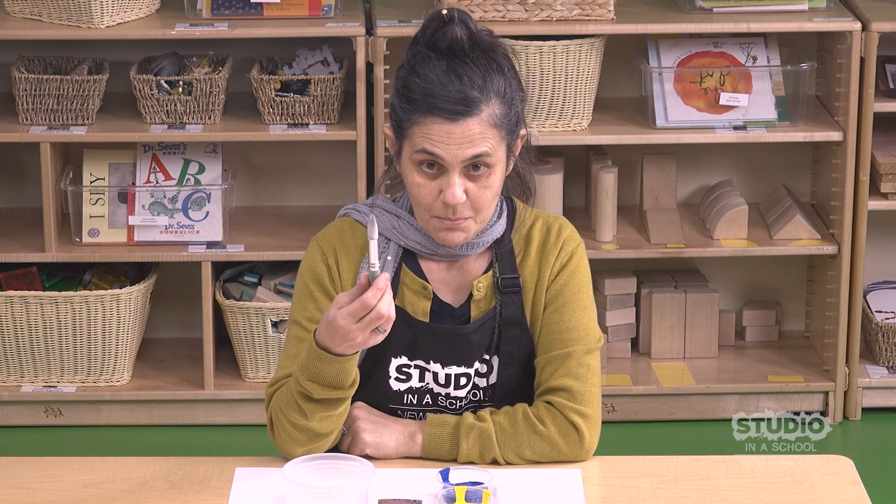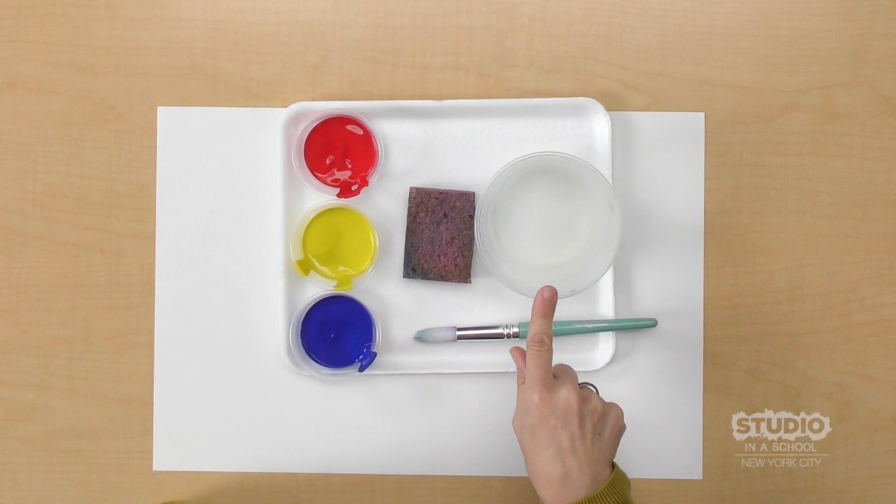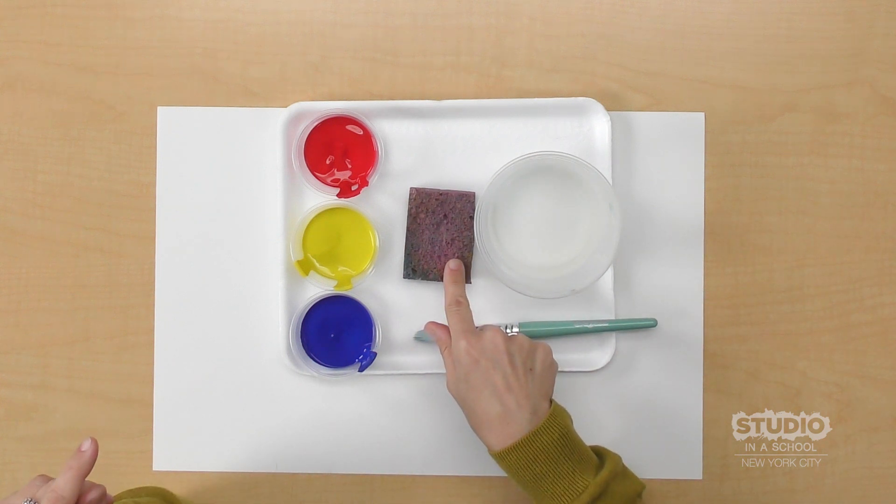I have a paint brush, water to clean the brush, and a sponge to dry the brush.